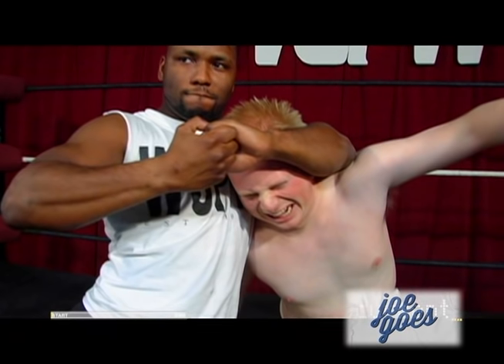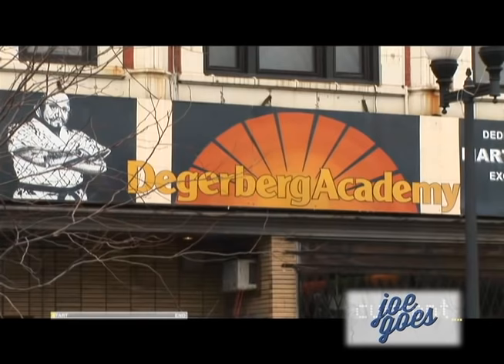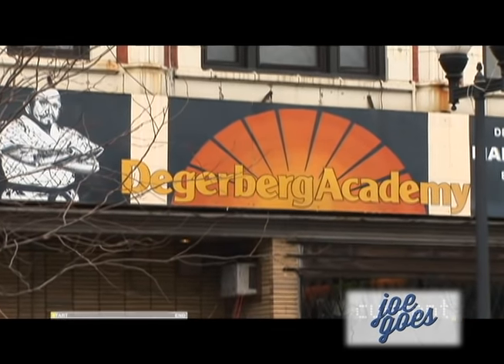In today's world, it's important to know how to kick someone's ass. But what do you need to know to make sure you'll succeed? Today, I'm going to learn some martial arts at the Dagerberg Academy. Much like the Wu-Tang Clan, I'll be nothing to f**k with.